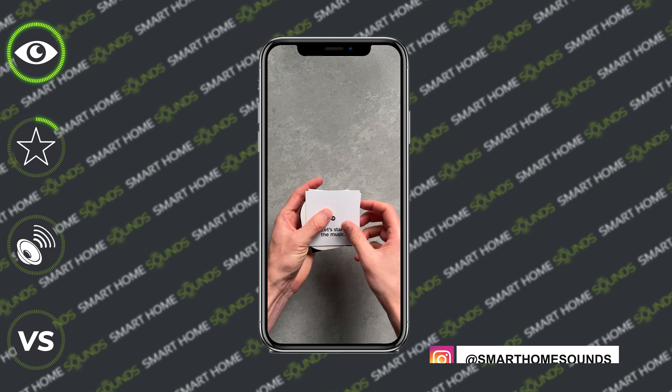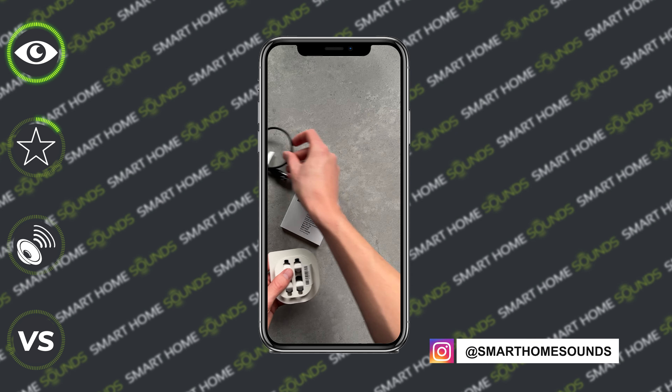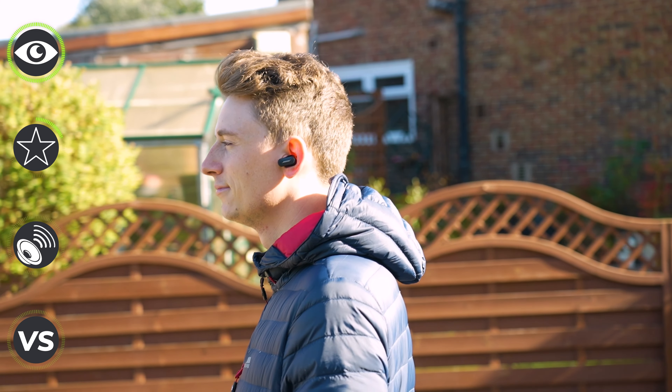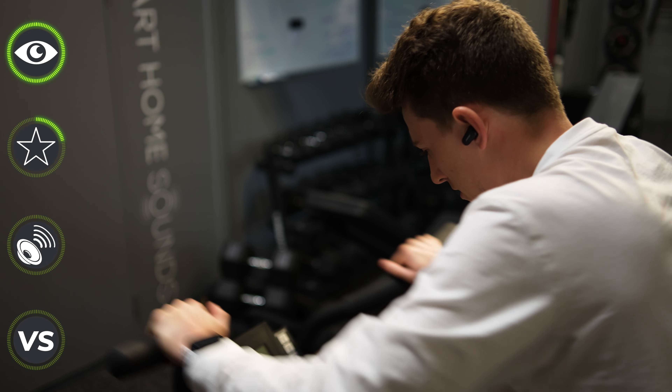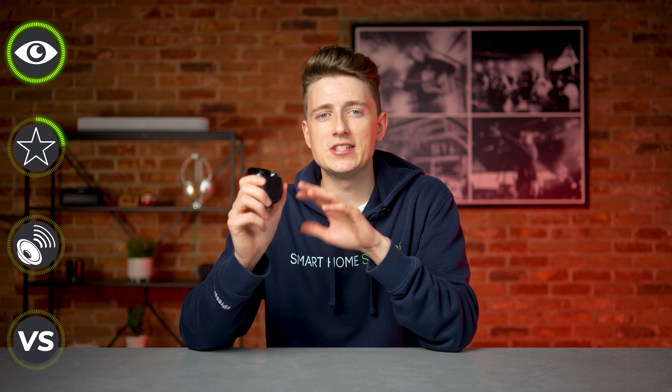Charging is done via a USB-C lead included in the box and will take three hours to charge the case fully, with the earbuds taking one hour to charge from empty. There's also an automatic on/off feature to preserve battery life. In our testing we've had absolutely no issues with the battery life, and because these are likely going to be worn on your commute or during a workout, you should be able to get a good few days of use out of these without needing to recharge. There's also native voice assistant control.